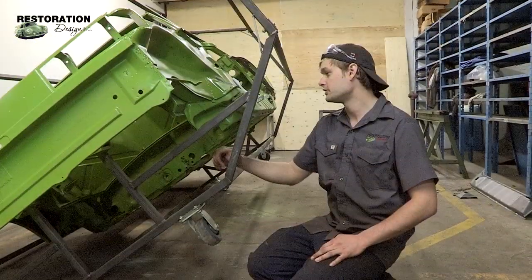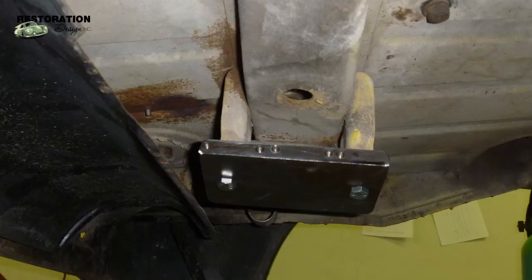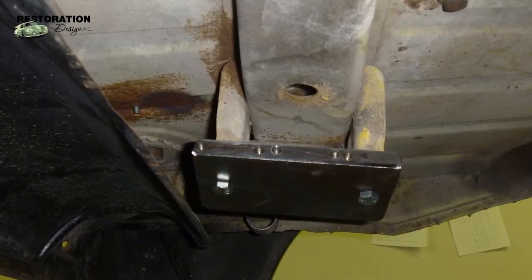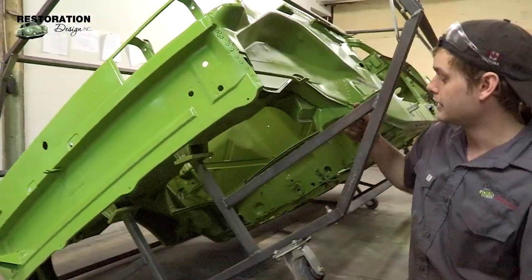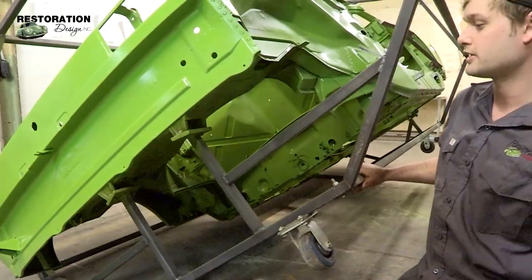I mounted the rear hoop to the rear transmission mounts, cut some plate, bolted them to the mounts, and then welded the square tubing to the actual hoops, and then added an extra support on the side for when you're rolling the rotisserie over.